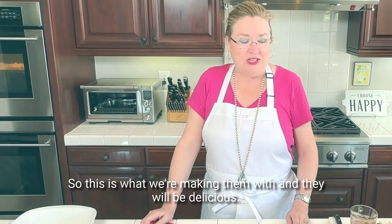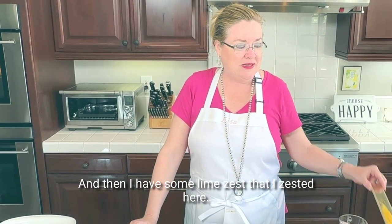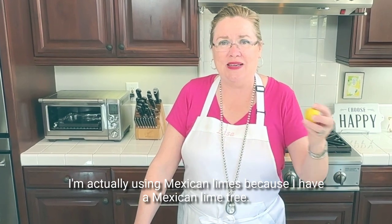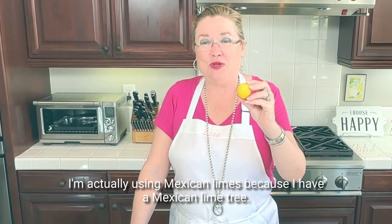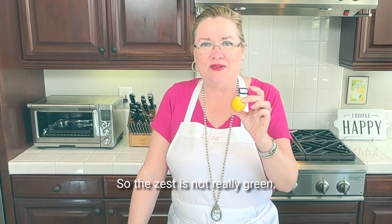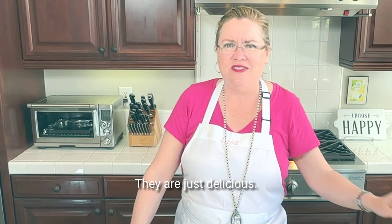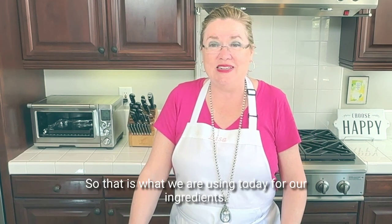Then I have some lime zest that I zested here. I'm actually using Mexican limes because I have a Mexican lime tree — these are off my tree. The zest is not really green but these are the juiciest limes, they are just delicious. And that is what we are using today for our ingredients.